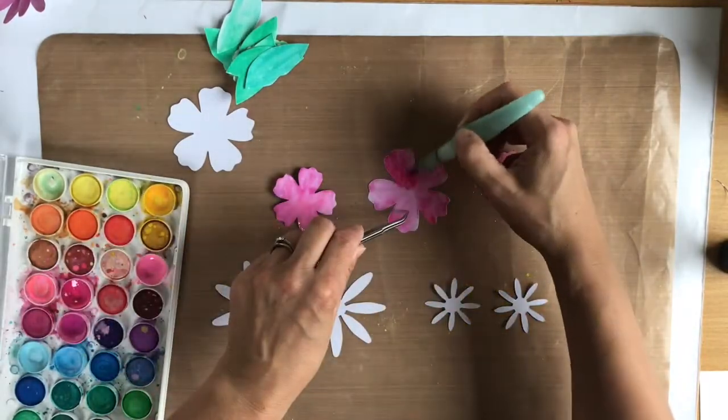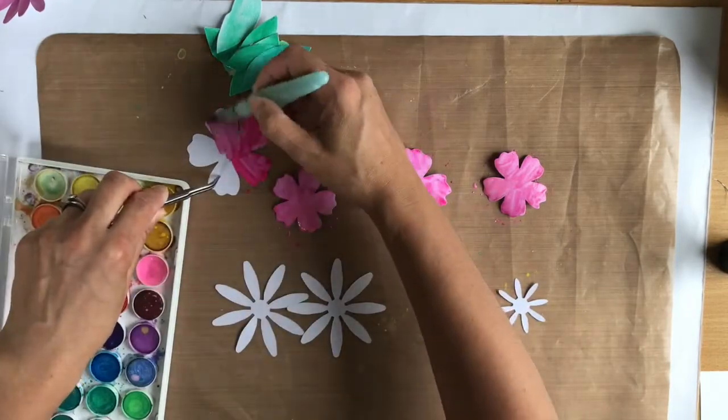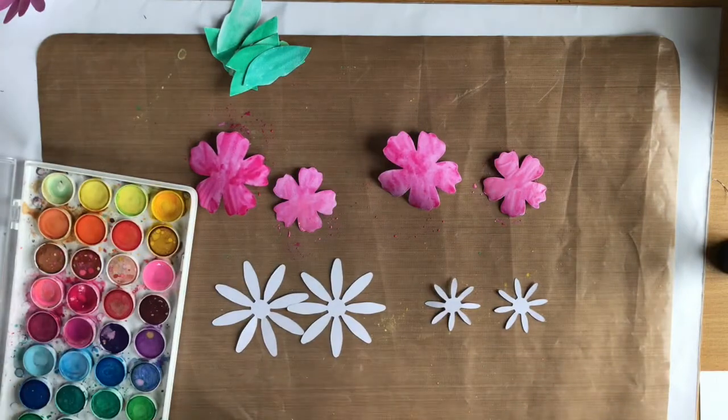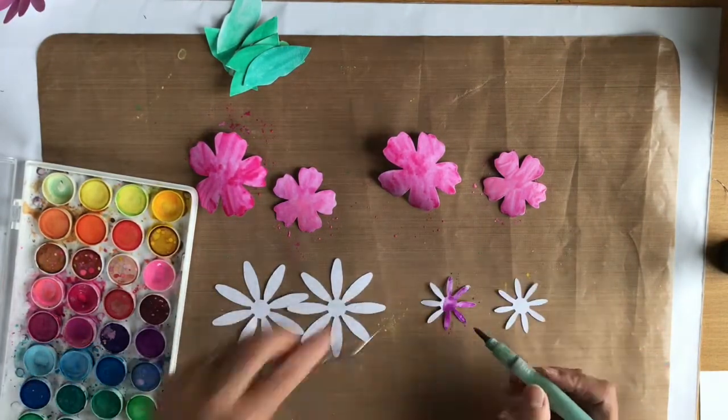I know it sounds crazy, but I'm sure you'll know what I mean when you love every single piece of paper. What I did was make these quite bold and bright, which is not the tones in the kit. The tones in the kit are quite soft, but I like the way this works against them.